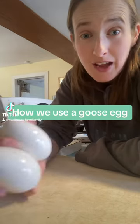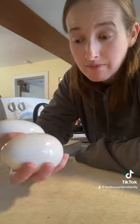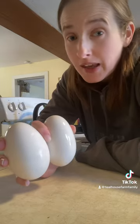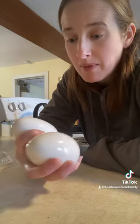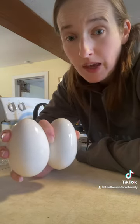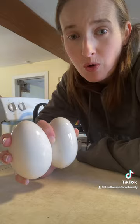A question I get asked a lot is what do we do with the goose eggs when they are in season? Geese don't lay all year round. We get maybe 20 to 30 eggs a year from one of our geese, and we have two female geese, so that's about 40 eggs — not a whole bunch.